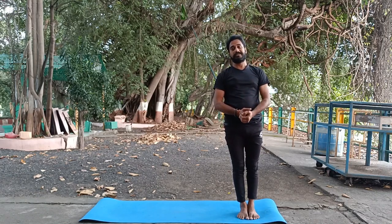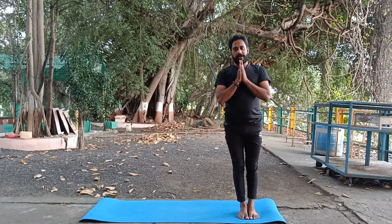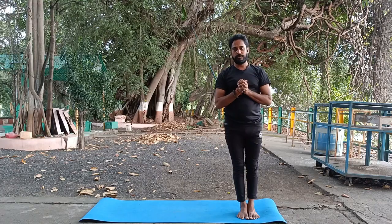Moon salutation is actually practiced after sunset — it is very helpful for mood balancing and for relief from stress, anxiety, and tension. I hope you guys enjoyed my video. Thank you.